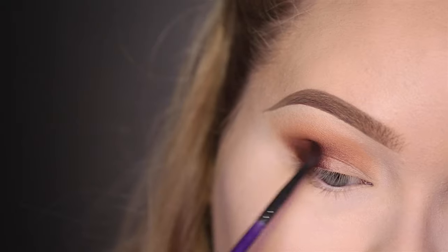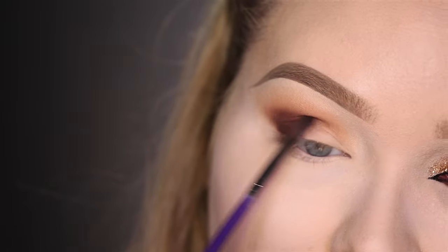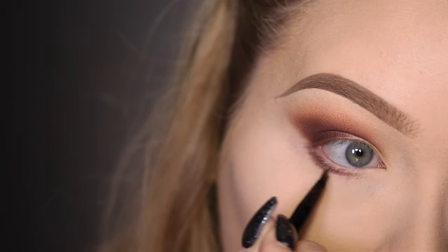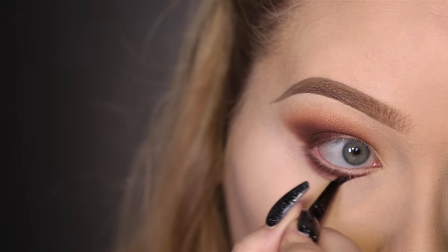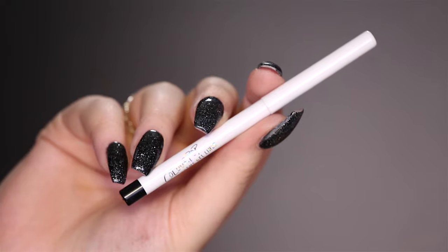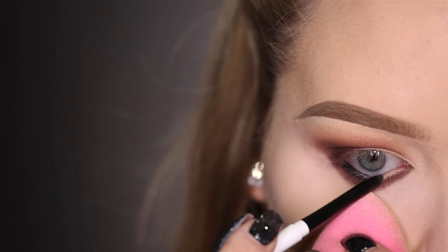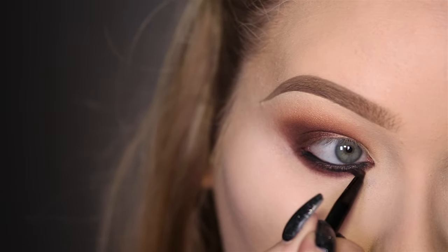Just keep doing this until you feel like you've reached the darkness and blend that you like. For the lower lash line, we're going to go into that same dark brown color and the Tweezerman Line Glider Brush — I'm really going to darken and smoke out the lower lash line. I love this brush because you have such precise color application yet you still have the power to blend it out. With the ColourPop gel liner in Swerve, I'm going to make my waterline black, then going back in with the dark chocolate color to smudge the black out and make it even more smoky.